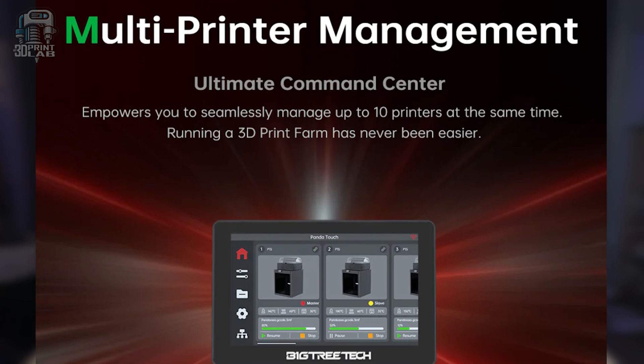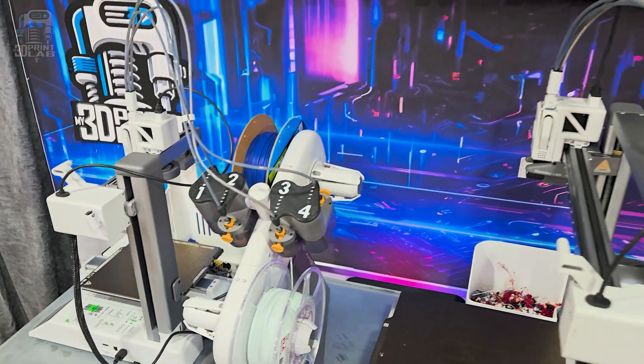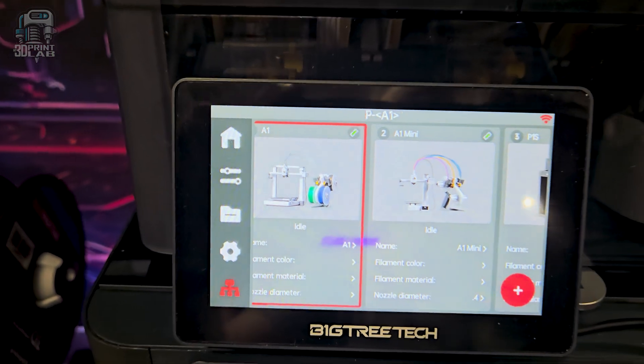Along with that big screen, you also get the capability to control or just monitor up to 10 Bamboo Lab XP or A-series printers. Something I really like is it doesn't take over the printer or even disable the original control screen — the Panda Touch works alongside your printer, the app, and the slicer. Controlling up to 10 printers is going to be a stretch for most of us, but this could be a huge time savings for even a small print farm of just two or three printers. Since I have three completely different Bamboo printers — the P1S, the A1, and the A1 Mini — I'm using the Panda Touch to monitor them all from that same big touchscreen.